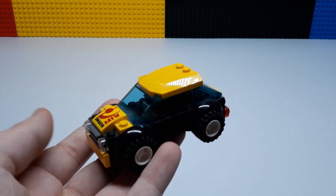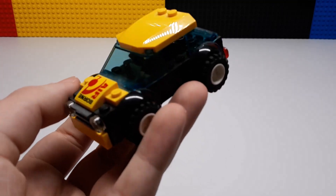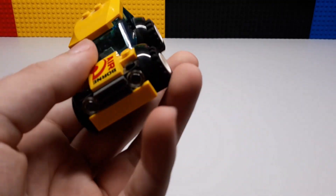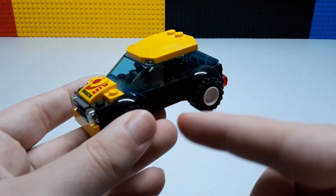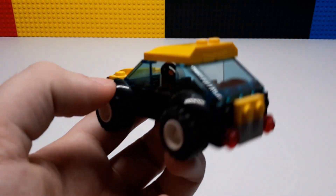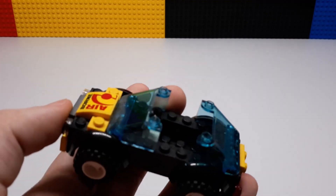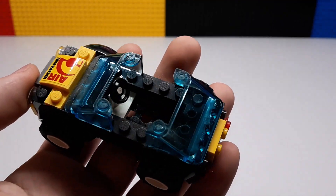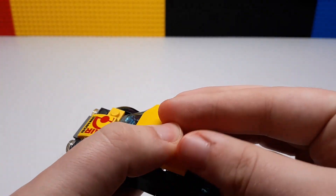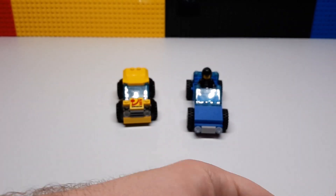Last but not least, we have this little car which is kind of based off of pieces from a race car set from Lego City, so you may recognize some of these stickers and the color scheme. It uses a Juniors vehicle base, and you got the rear lights, headlights — pretty decent. There's enough space inside to fit one figure and then some luggage in the back.